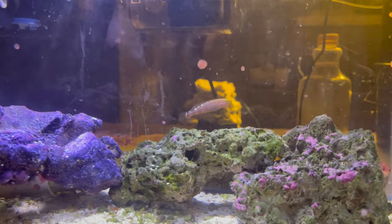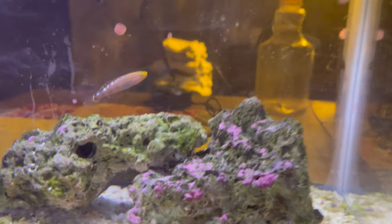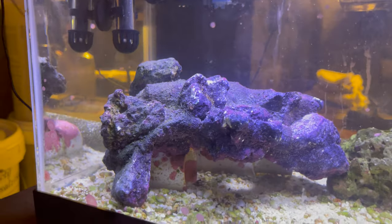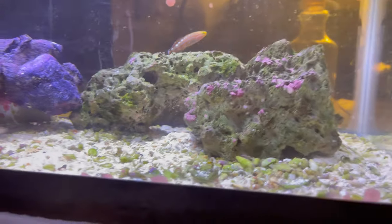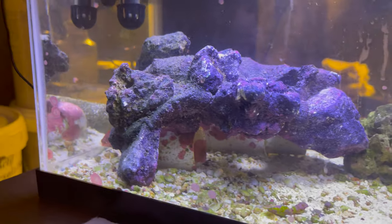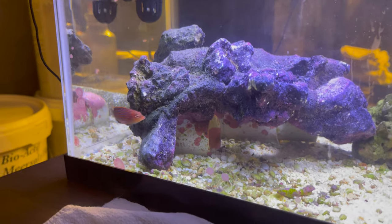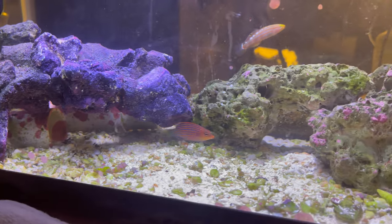Now he's in a little 10-gallon tank with my court jester goby. It's the only tank I had that I could treat with medication, because all my other tanks have coral in them. He's doing good in here — jester gets along with anybody. He's gotten a lot bigger since I got him. I just wanted to share — the fish had these lesions on him, little white tails fluttering on him.